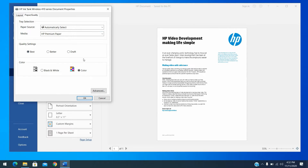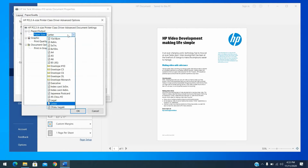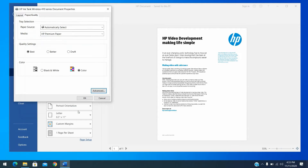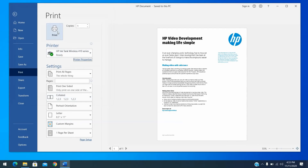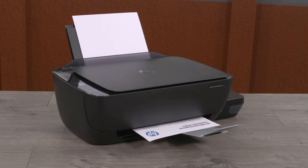Color or Black and White: If you want to print in black and white only, select the Grayscale option from the drop-down menu. Paper Size: Click Advanced and open the Paper Size drop-down menu. If you are printing on a different size of paper than you normally print on, select the correct paper size, then click OK. After selecting the print settings, click OK to apply the settings, and then click Print. If the print quality is unacceptable, continue to the next step.